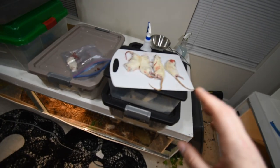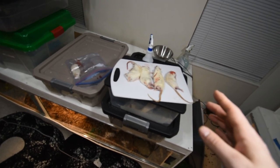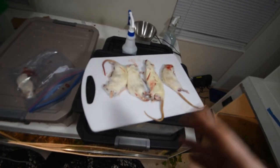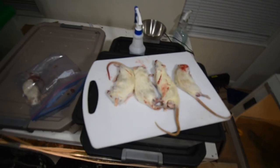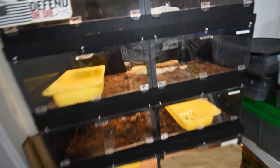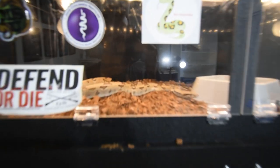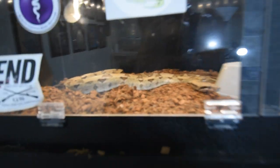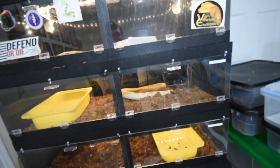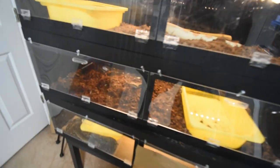Hopefully YouTube doesn't take this down because of the blood — it's not on purpose, I'm not trying to make them bleed. I don't want them to bleed on the floor or all over the snakes, because I do have an albino and the ghost is super light-scaled, and the blood will stain them. Then I'd have to give them a bath and all that other stuff, so it's kind of a pain once the blood gets on there.